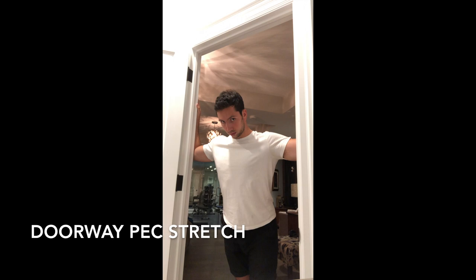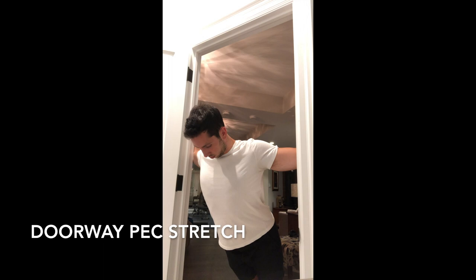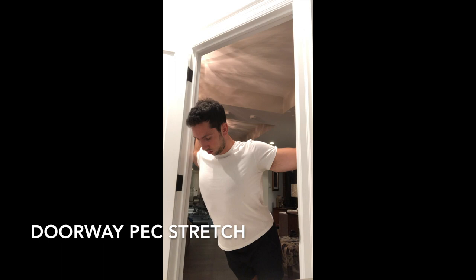The next two stretches are going to open up your thoracic spine — fixing rounded shoulders and helping you stand taller. The first is the pec stretch in a doorway. Go to a doorway, put your elbows about shoulder height, lean forward a bit, and really make sure you feel the stretch throughout your pecs. This is great for helping you stand up straighter and mew better.